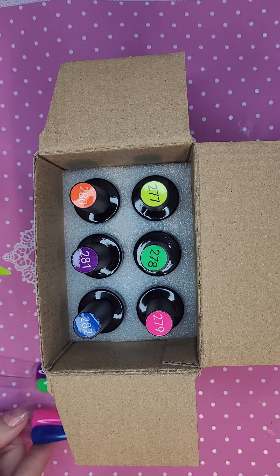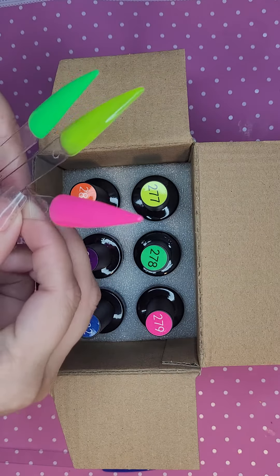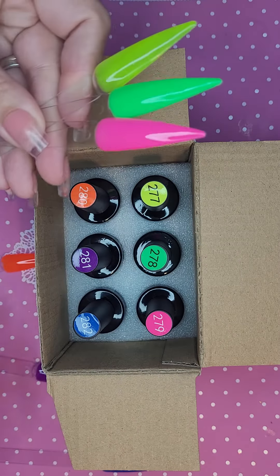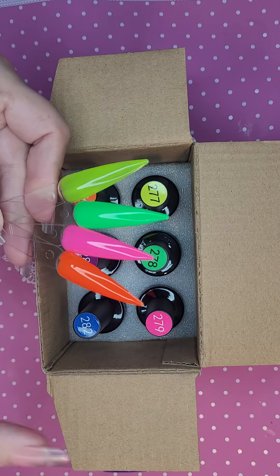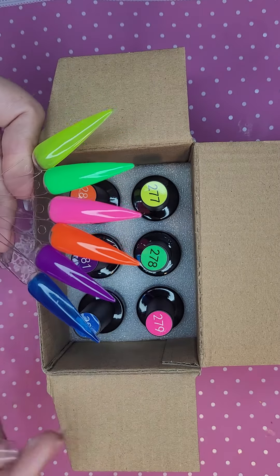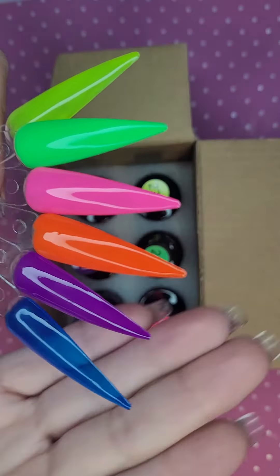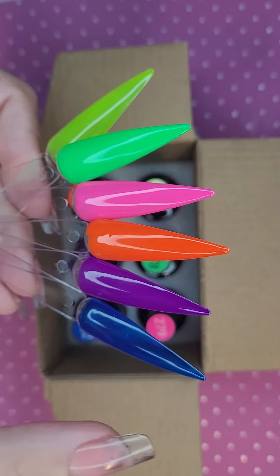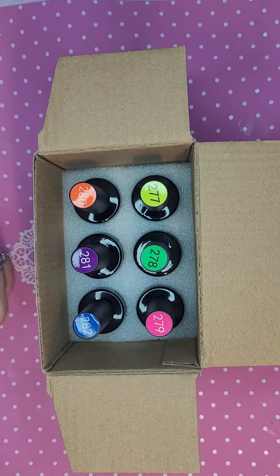I'm going to try to do them in order here. We've got yellow, green, and pink. Then orange — that's a super bright orange. I did not expect it to be that bright because the others are kind of a neon-y pastel, if that's a word. I did not expect that orange to be that bright, but I do like it. Then purple, and last but not least blue. Those are the colors: 277, 278, 279, 280, 281, and 282.